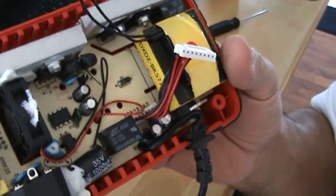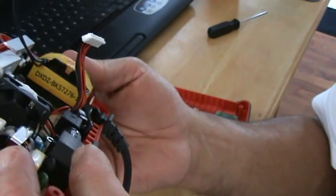This definitely doesn't work anymore, but I don't know what's wrong with it because the fuse still looks intact — it doesn't look burned out.